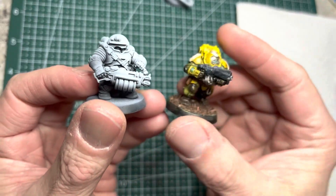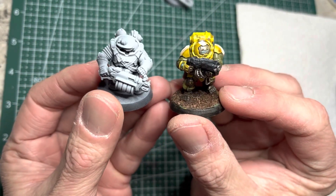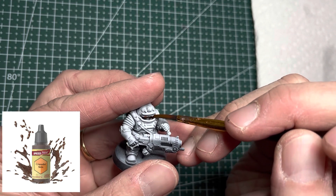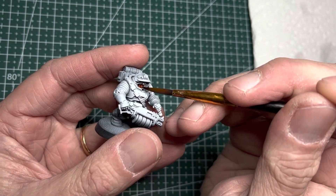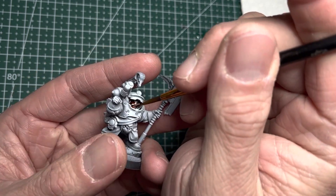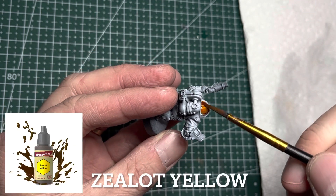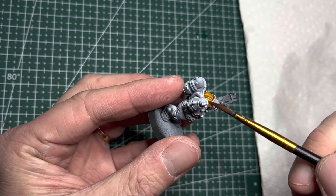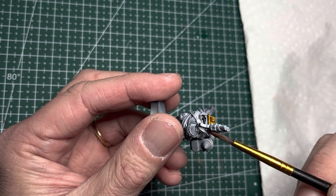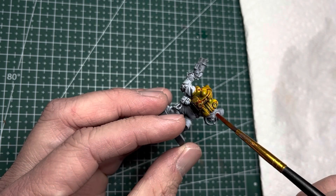My kitbash prospectors will have the same color scheme as the rest of my army, which is yellow on green. I always start with the lightest speed paints first, which in this case is Crusader Skin, and I apply it onto all the faces of the models. My army's primary color is yellow, and I use Zealot Yellow Speed Paint for this. I apply this color onto the helmets, as well as the breastplates, and also on the arms if they have any coil rings — I apply yellow to those as well.